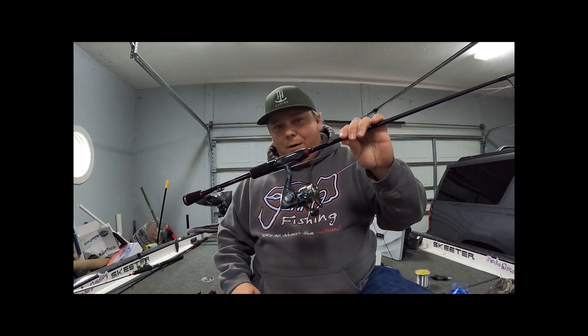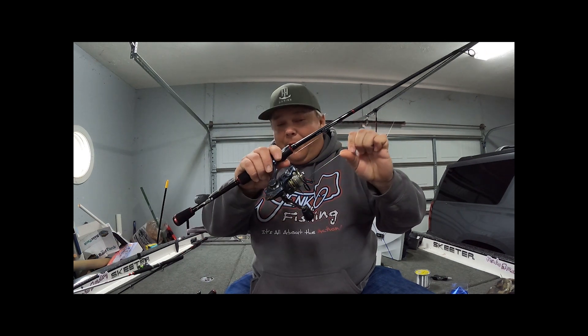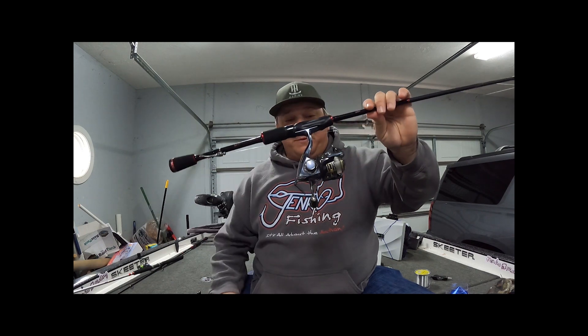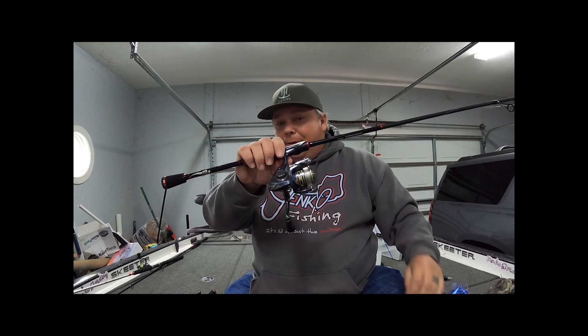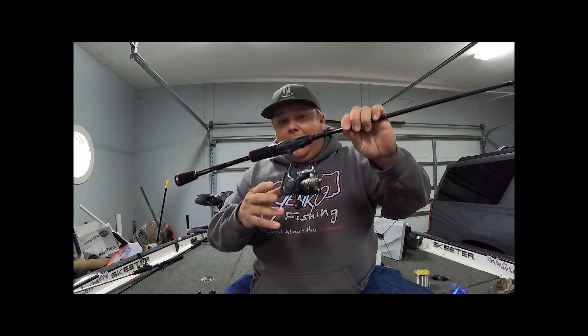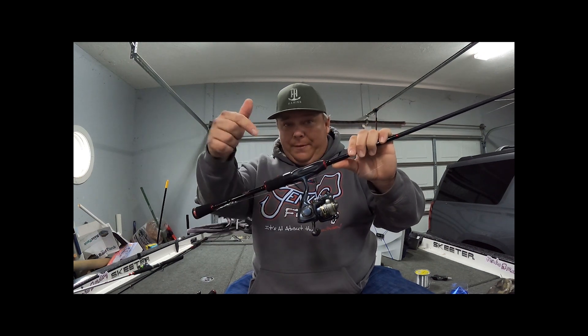They last a long time — I've had some on my trolling poles for five or six years and I was pretty brutal on them. They've got a really smooth drag system. For 50 bucks, that's the smoothest drag I've ever seen on a reel — buttery smooth. I put them on every one of my jigging poles.